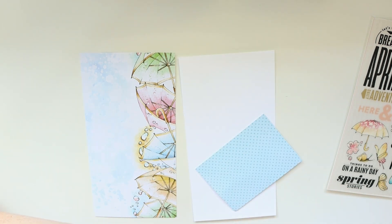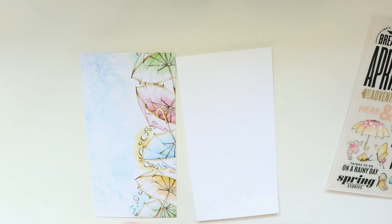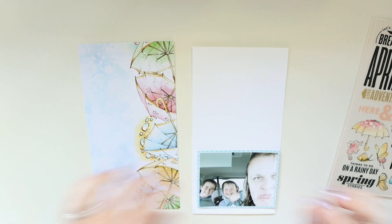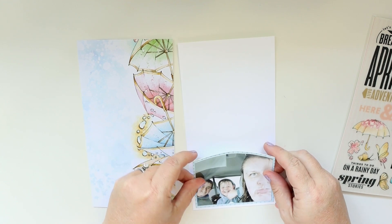It's a little tiny bit too wide, so I decided I was going to unattach the photo from the background and trim it down just a quarter of an inch so that it fits, leaving a little bit of a border around the outside. I love that plaid, by the way, that's on the back of the polka dot.